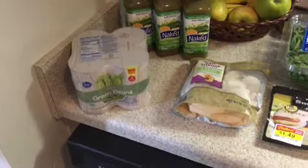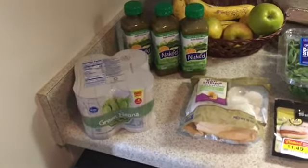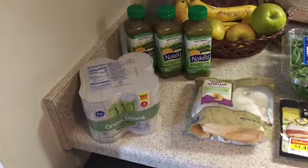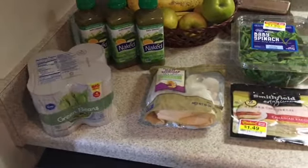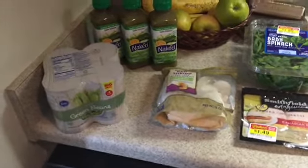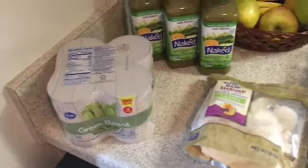First things first, we're going to start off with a little grocery haul and this is really for a budget, you guys. I don't like to spend a lot of money on food because I do like to go on a lot of trips. But I've saved a lot of money on meal prepping because I'm not going out to eat every day. So this is the biggest for the week.